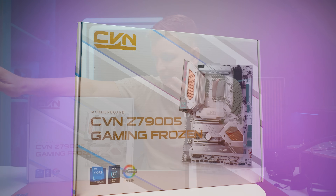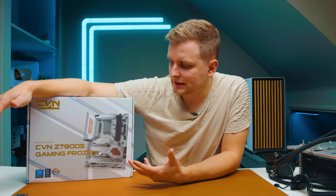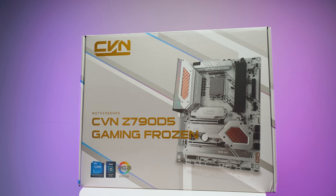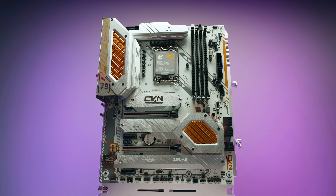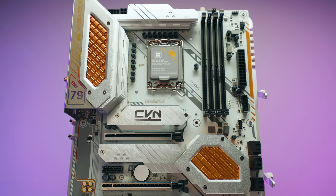This is a motherboard you've probably never heard of — it's by a company called Colorful. You might have seen some of their other PC parts. This is one of their latest motherboards: the CVN Z690D5, a Z690 motherboard for Intel 13th and 12th gen with DDR5, called the Gaming Frozen. It's a very interesting design. Let's see what it's like, whether it's worth purchasing, and what features we get.